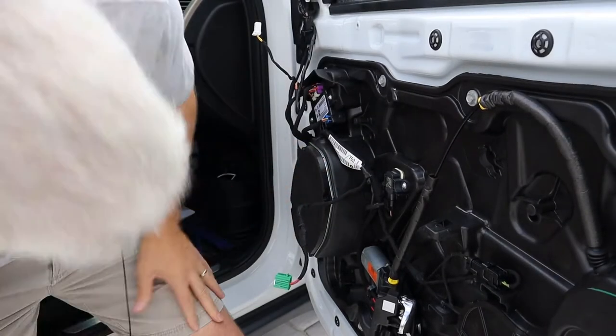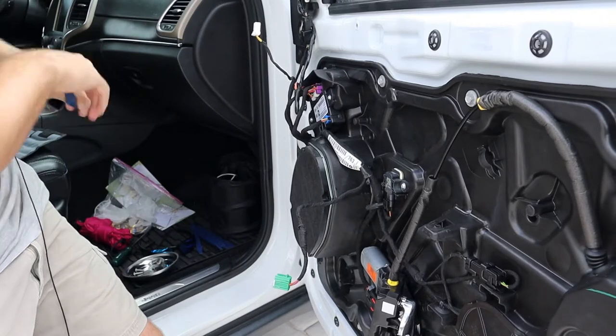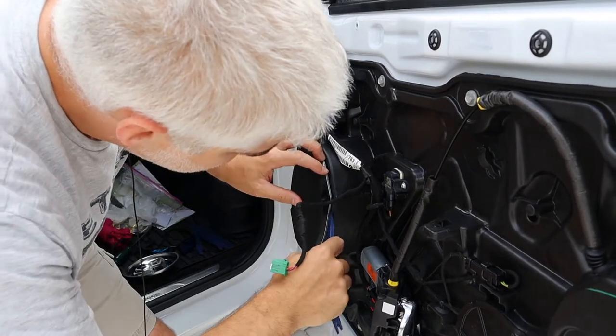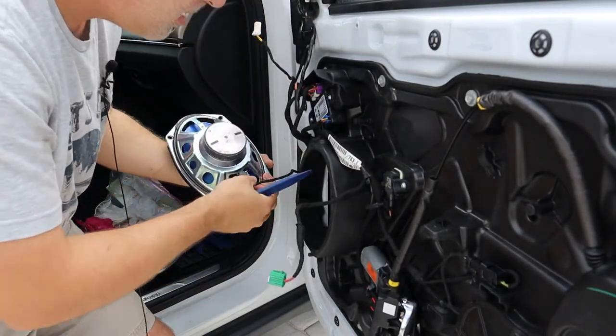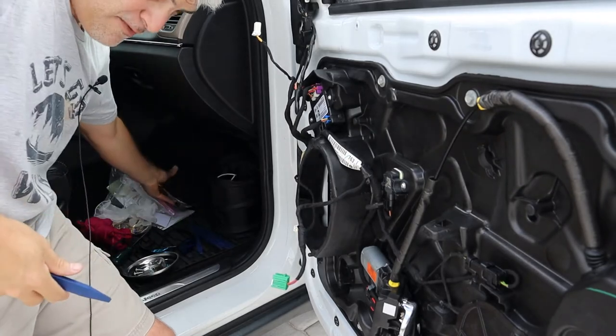The speaker should come out now. It's a little stuck — I'll use a trim stick. There we go — don't drop the speaker. I'm going to disconnect the wiring harness and set the speaker aside somewhere safe.